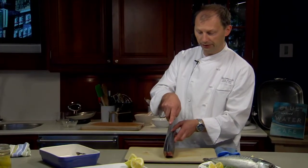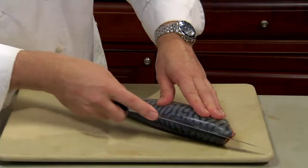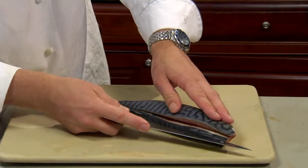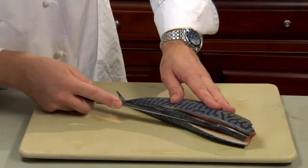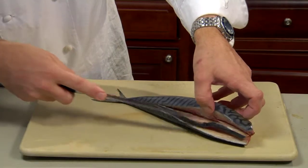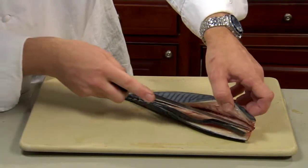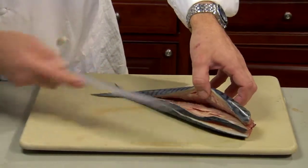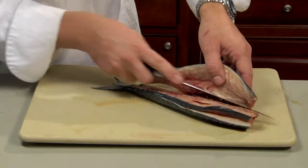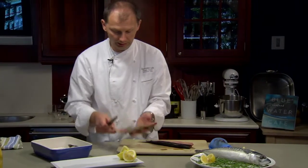We make a cut along the back of the mackerel — two cuts actually, one on each side, just along the bones. We don't even have to turn the mackerel around. They are approximately an eighth of an inch apart. Now just to show you better, we lift off the fillet just slightly. We can see all the bone structure here of the mackerel. Cut alongside this bone structure and here is fillet number one.